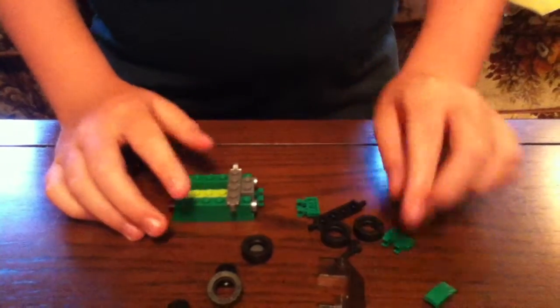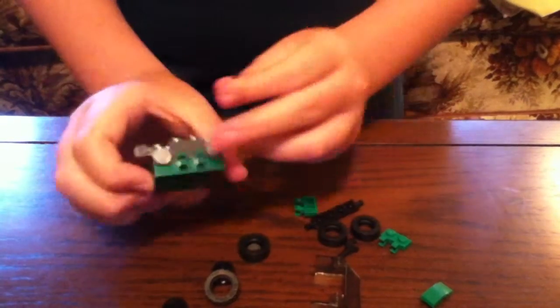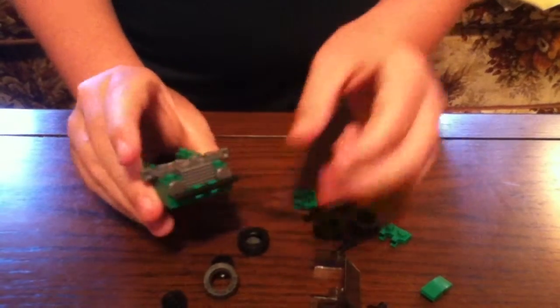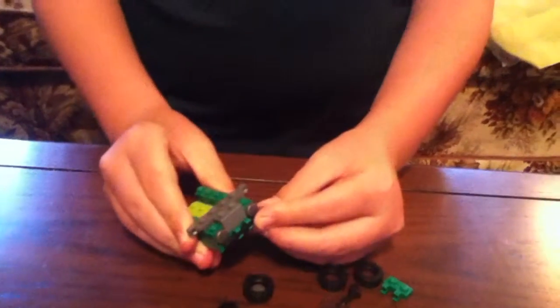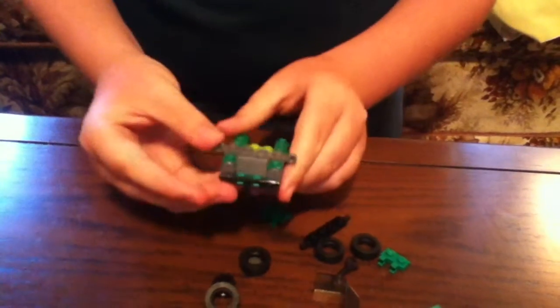Once you've done that, get this black stick piece. See the clips right here? Clip it in like that, and make sure it's even on every side.